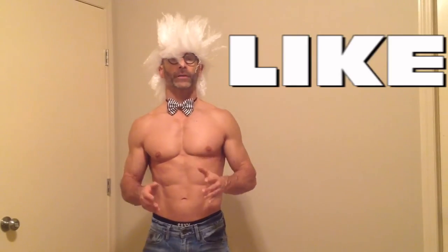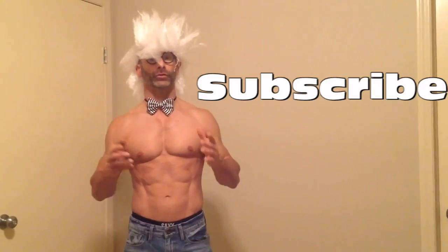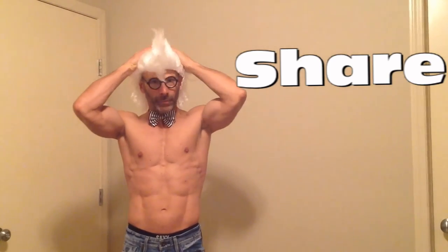If you found this information even remotely useful, click the like button and show a little love. Subscribe if you want to find out more about how to set up your own diet plan, and how I got into and maintained this shape with my diet. Share it if you know somebody who is struggling or trying to accomplish this as well. This is Fit and 50 signing out until the next one — keep working out, keep having fun, and we will talk to you soon.